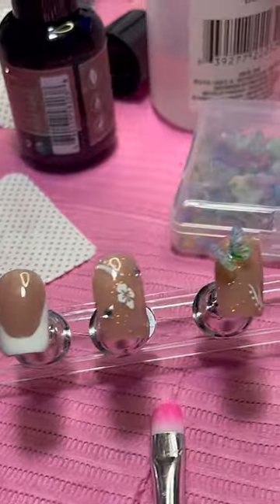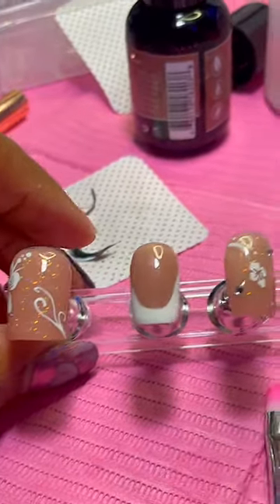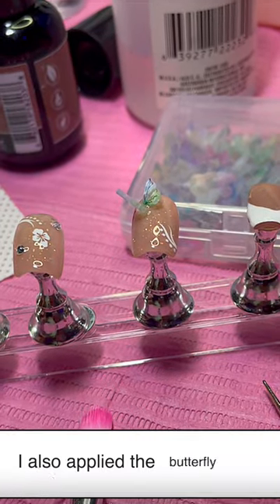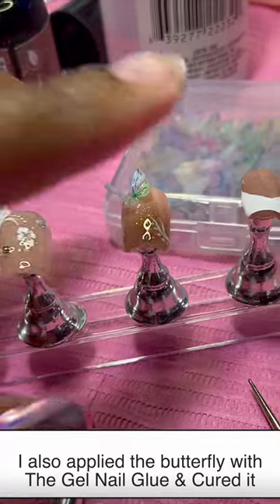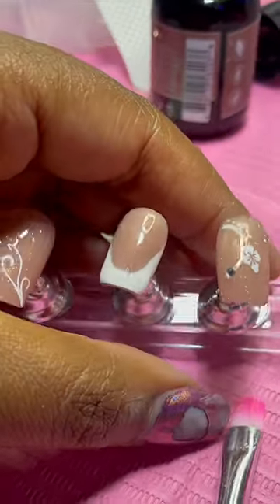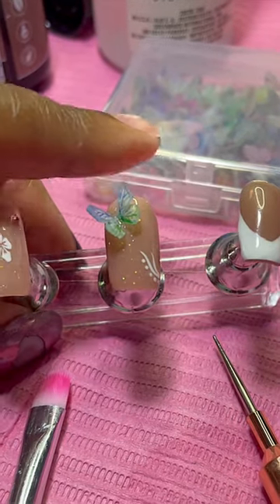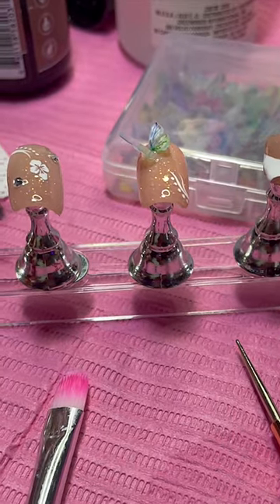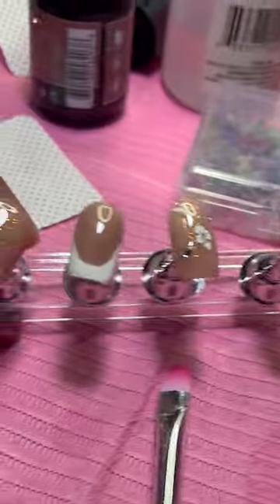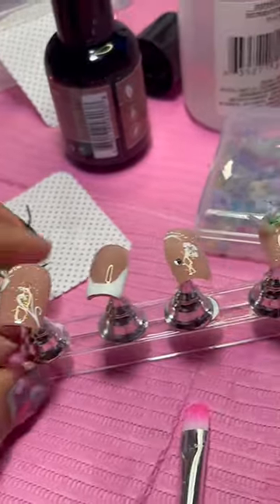Okay, so this is the final result for my sister's press-ons. She did want a certain kind of charm for this finger and for it to look a little different, but it just didn't go. I wasn't feeling it with the rest. So I did this one because her dress for Homecoming is green and the charm she wanted was a green heart, so I'm just trying to keep it in a green thing. I'll make sure it goes. So now it's time to do the other hand.